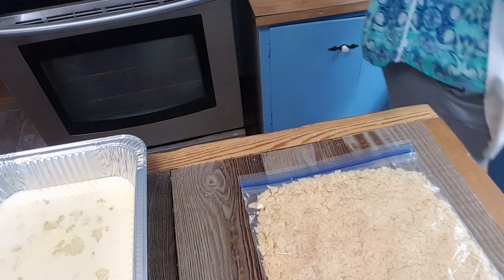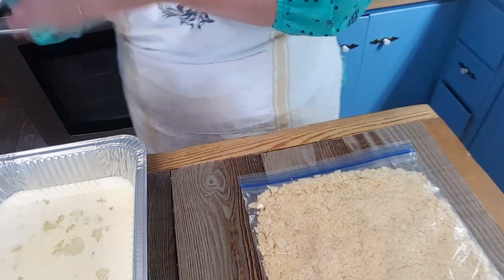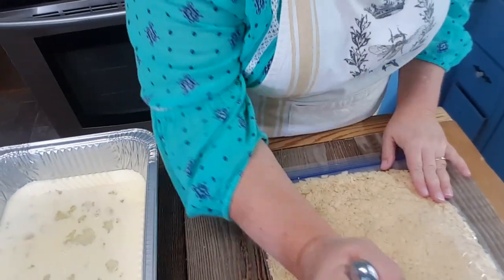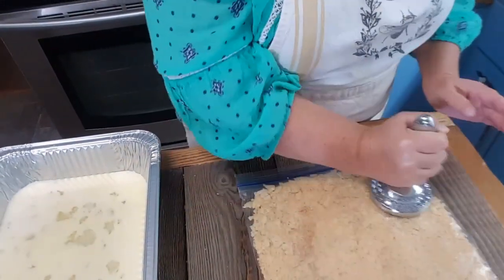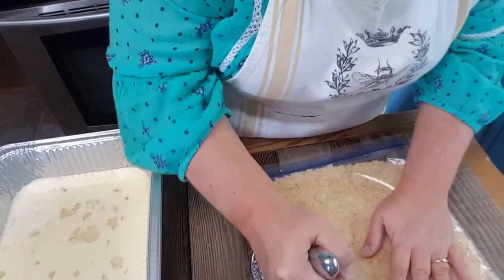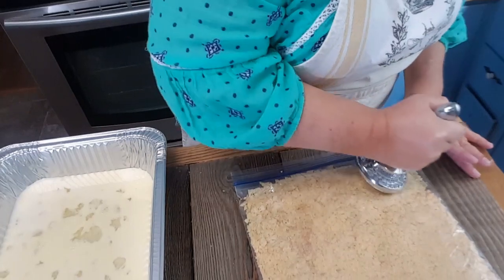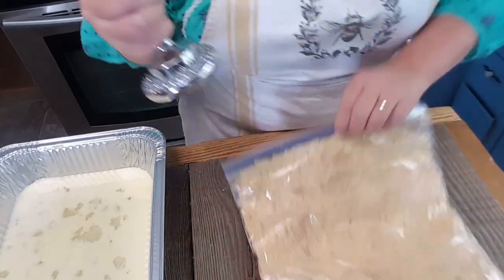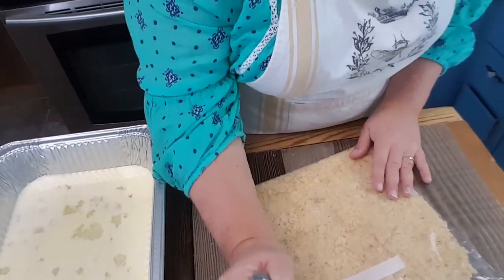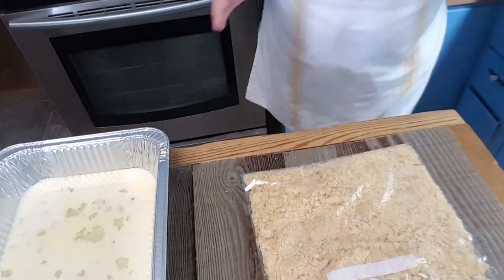Let me get my other utensil — it's a meat tenderizer. This side is flat and the other side has knobs, so I'm going to use the flat side. Is that annoying? I know it is. I'll use the edge of it on any big pieces around the sides and flip it over again. I think that's going to be as good as I can get it for you guys now.